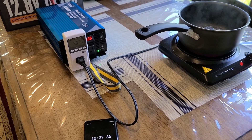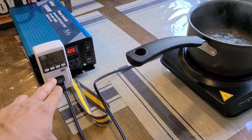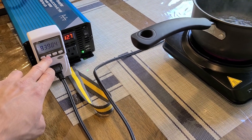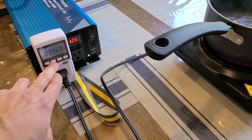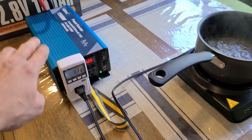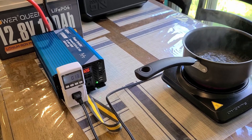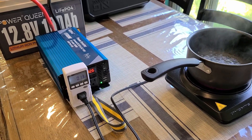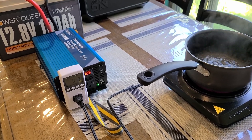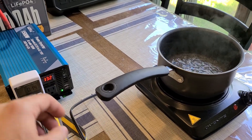Back after about 10 minutes and the water is boiling — it actually started boiling a minute or two ago. Still pulling about 850 watts from the inverter, and I've used about 130 watt hours from the Power Queen battery. You can easily cook food with the battery and inverter together. It performed really well, and the fan is audible as well. That's really about it when it comes to reviewing this Alpha inverter.